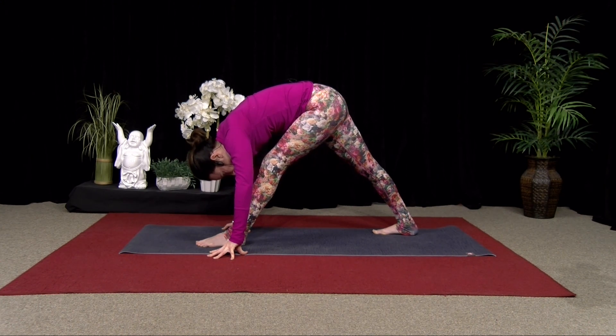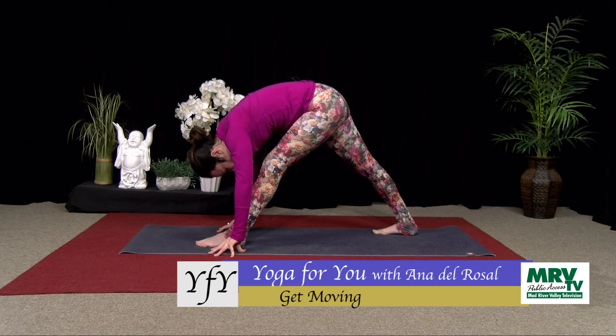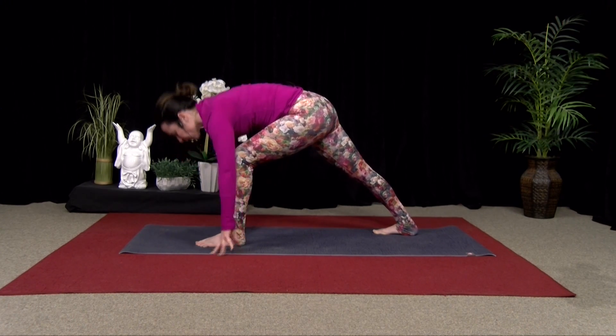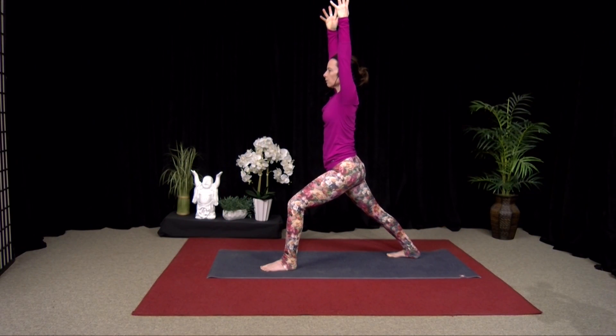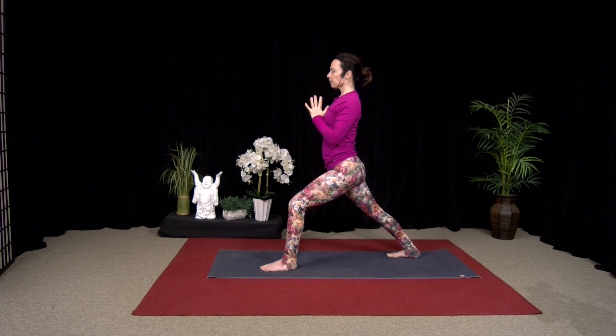If you need blocks for your hands, feel free — or your water bottle. Put equal weight through your feet. Really press into that back heel. One more breath. Bend the front knee. Come up to Warrior I and hold. Shoulders soft. You can bring your hands to prayer if it's too much to have your arms up. Lift that low belly.